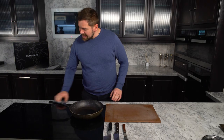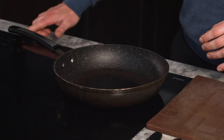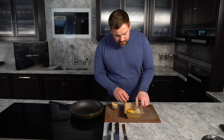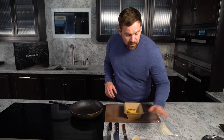For the starter, grab a heavy-based saucepan and bring that to a medium-high heat — we are going to cook this fantastic potato terrine. Everything you need for this dish: your potato terrine, your pickled celeriac, your potato airbag — it's a puffed potato — and a little bit of black garlic emulsion.